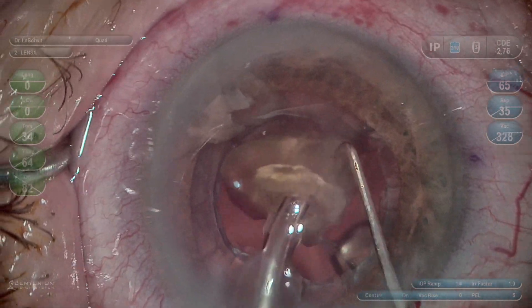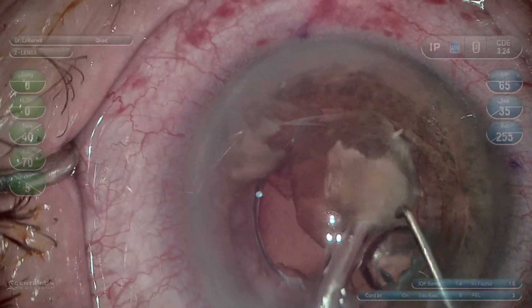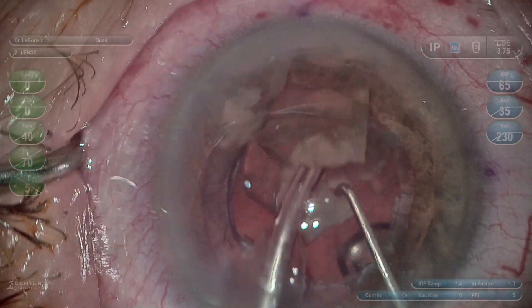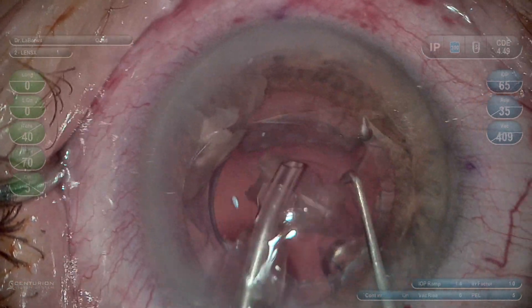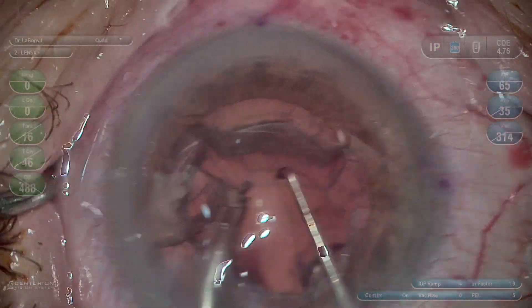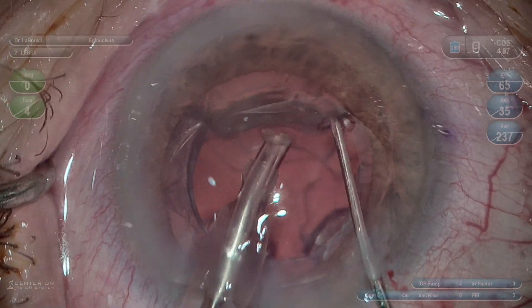You can get a better sense of the density of this lens as I try to remove it. However, the CDE is still under 5 with the density of this magnitude. Also, the phaco emulsification is deeper in the iris plane, not near the cornea.